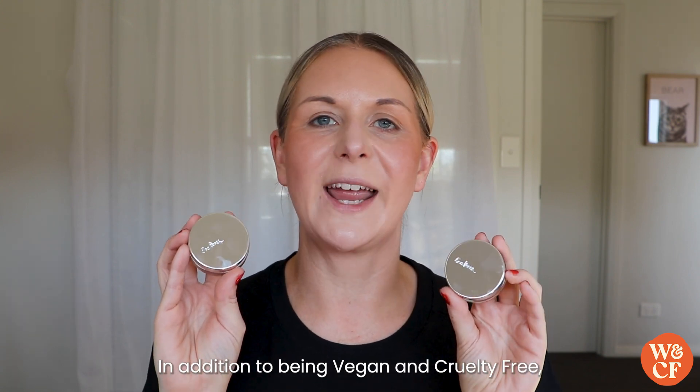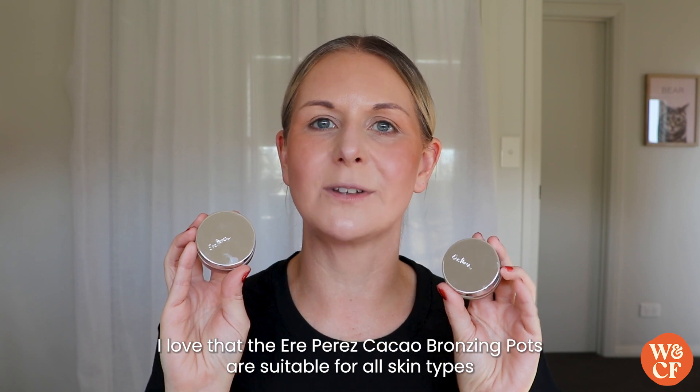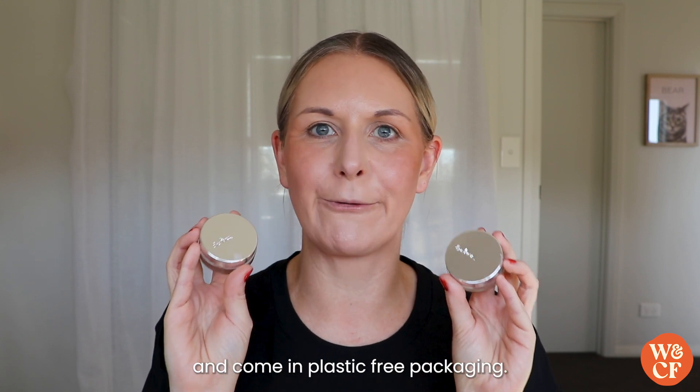In addition to being vegan and cruelty free, I love that the Aerie Perez Cacao Bronzing Pots are suitable for all skin types and come in plastic-free packaging.